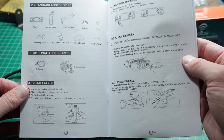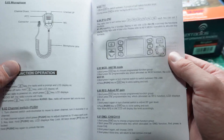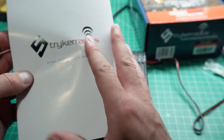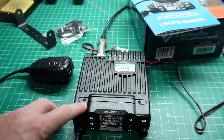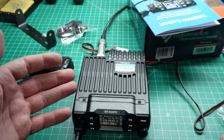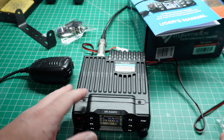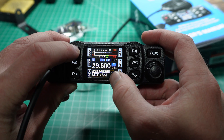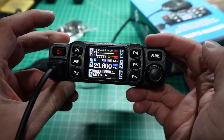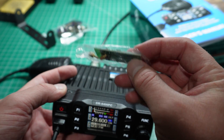There were a couple of things in the manual that I didn't really understand. Like I'm still looking at how to transmit DTMF — I'm not exactly sure if you can — but most of the basics are in here. By default this radio doesn't come with CTCSS, and I wanted CTCSS because I want to talk on my local repeater. This does FM and AM only. So I bought a CTCSS board from Stryker to install.